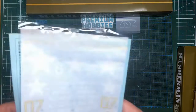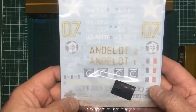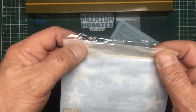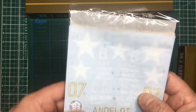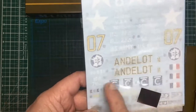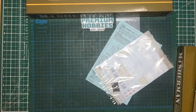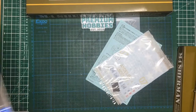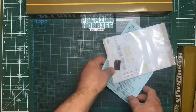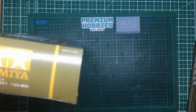We've got a sheet of decals with lots of different options: reflective film for the lights, American stars, insignia, numbers, US Army badges, and different markings for different theatres. Nice little decal sheet. Then we've got an A4-sized instruction book which we'll look at in a minute.